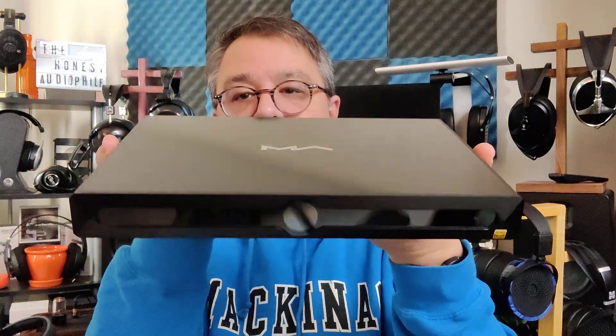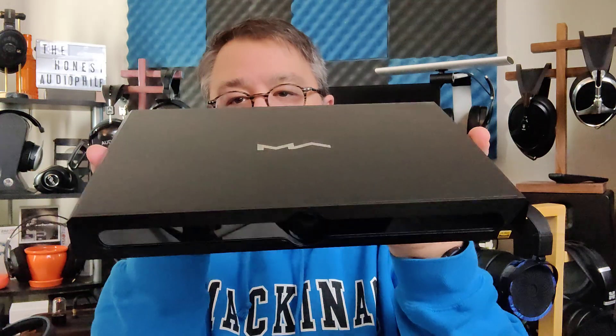Hi folks, I'm Dave, the Honest Audiophile. This is the Matrix X-Saber 3, and these are my Honest Audiophile impressions.